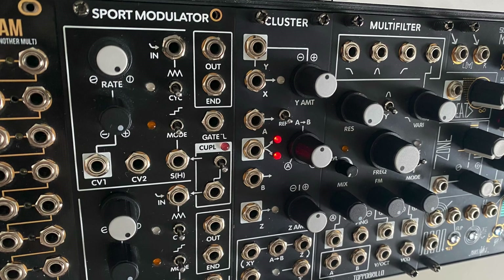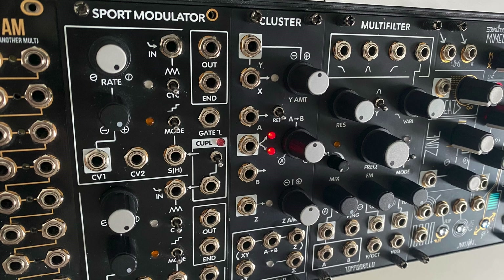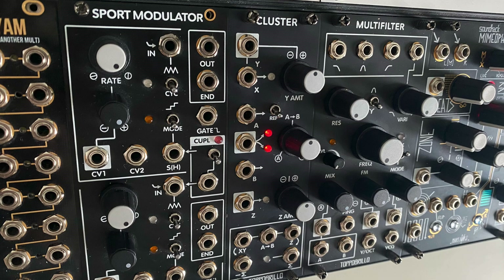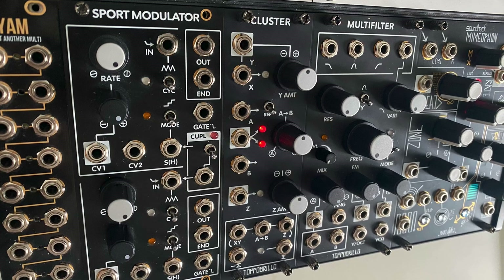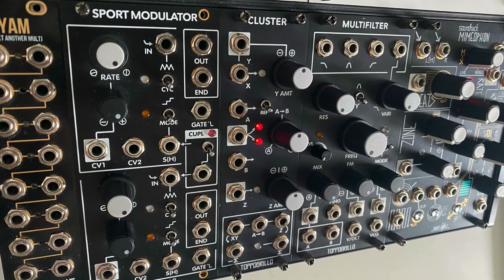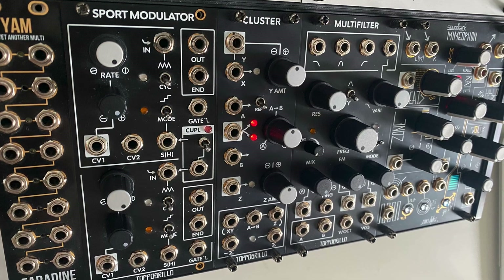Thanks for joining me on this demonstration. It's easy to forget how important utilities like Cluster are in a modular system when there are so many sophisticated modules out there, but the utilities are what make systems work more effectively. Eurorack is a sea of different designs and approaches towards voltage ranges, size constraints, and features — having a module that bridges these different designs is vital. If you want even more patch ideas, I highly recommend checking out the user guide on topobrillo.com. Thanks again, see you next time.